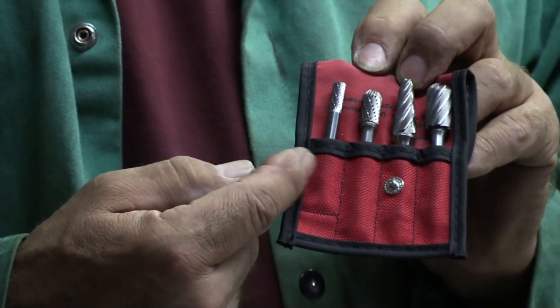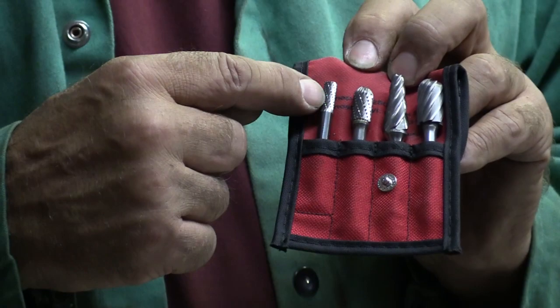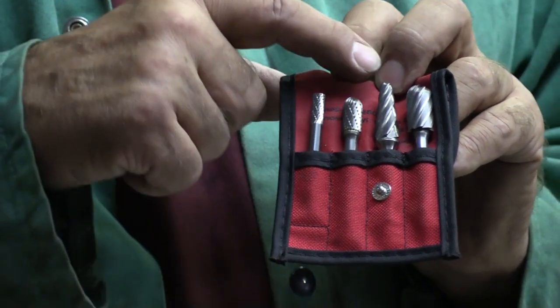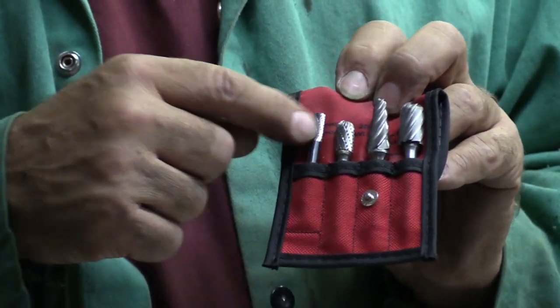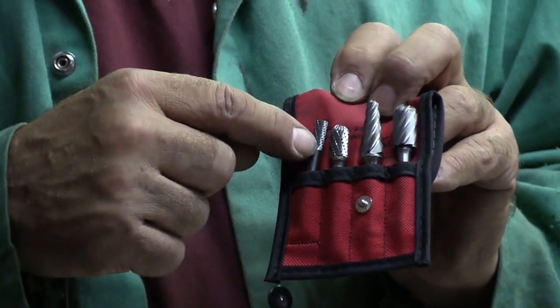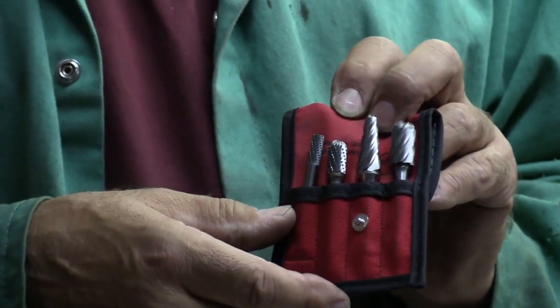And these are some of the bigger quarter-inch shank burrs. Steel, steel — and these two are for aluminum. These have bigger flutes, more aggressive, for the softer metal, to get the job done a little bit quicker. If you try to cut aluminum with either one of the steel burrs, you'll just gum them up. The aluminum will just stick right in there and you'll have a big glob before you know it.